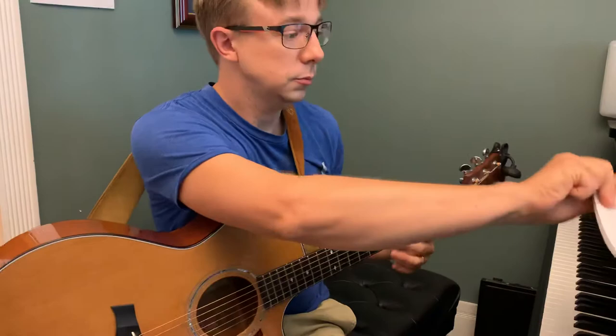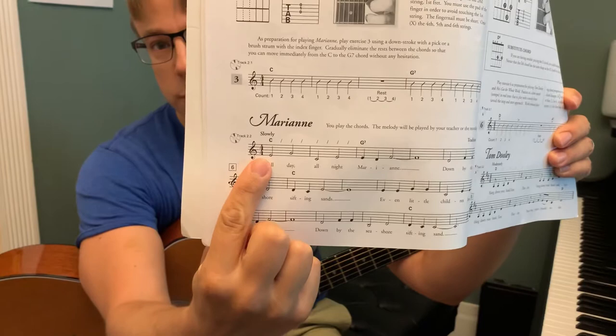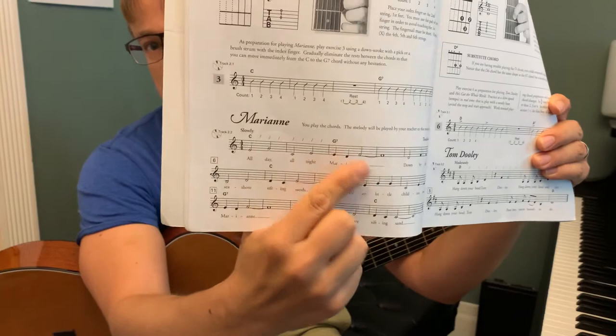This is a short tutorial on the song Marianne. If we look at the music here, we can see that at the beginning the time signature is 4-4. That means we have 4 beats per measure, so each measure we're going to count 4 beats. At this beginning level we're just going to strum once per beat.